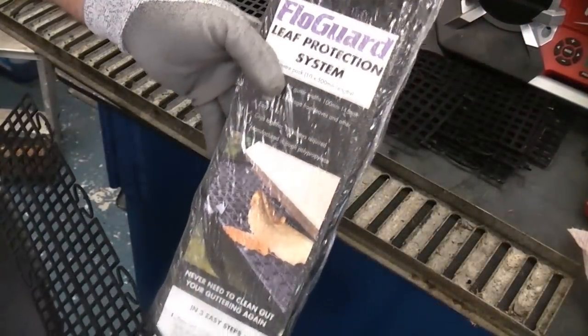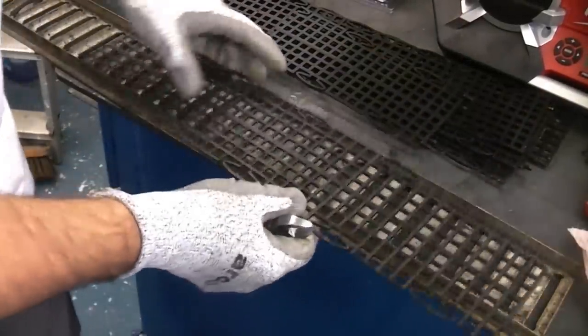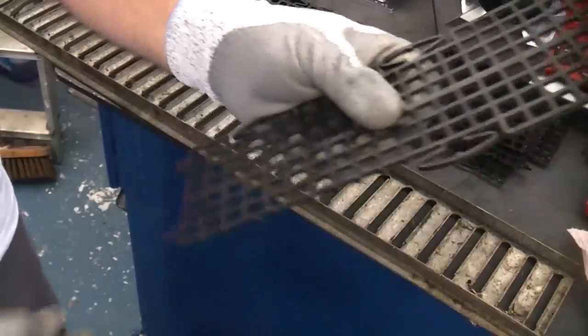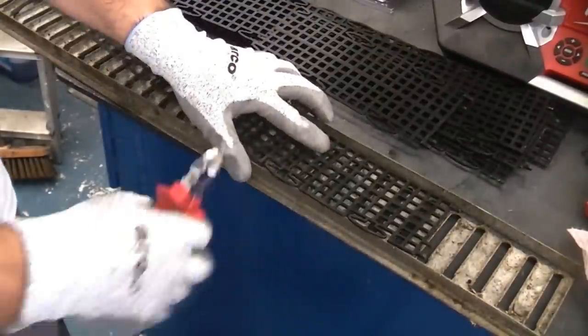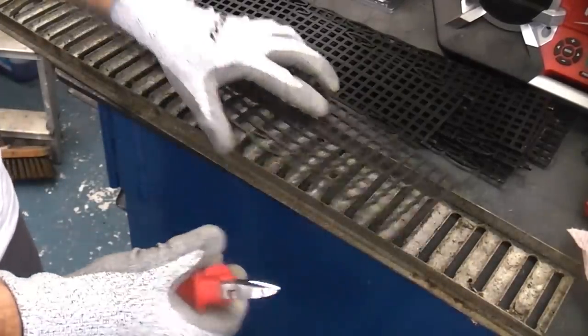I'm going to be using the floor guard leaf protection system because it's what I've got left over from another job. You'll notice that it's actually too wide to fit in the drain cover, so I'm going to snip it down using some side cutters. Once I've snipped one side off like that, it will be a perfect tight fit to go in there and that will prevent the leaves from going through the gaps.